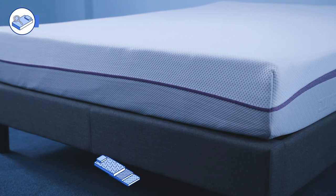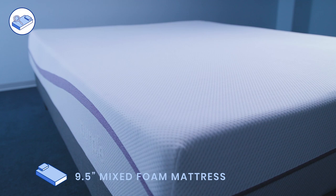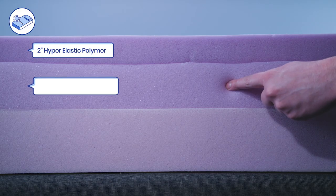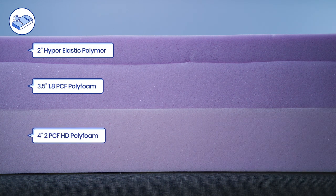The Purple mattress is a 9.5 inch mixed foam mattress. The cover is Purple's new SoftFlex Cover technology, which is made from polyester, viscose, and lycra. The comfort layers consist of 2 inches of Purple's hyper-elastic polymer, which sits atop 3.5 inches of 1.8 PCF polyfoam. The support core is 4 inches of 2 PCF high density polyfoam.